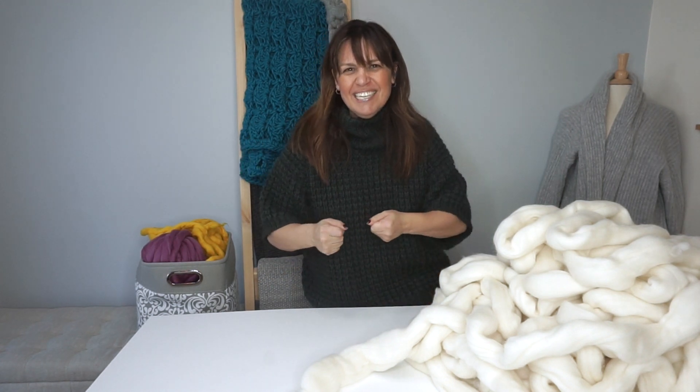Hey you guys, it's Michelle from Stitch and Hustle. Today we're going to talk about chunky merino — some people call it woolen tops, some people call it roving. Basically, it's not yet processed, so it really is roving. When you get it, a lot of times you're going to get it in this huge skein or ball. Before you dive in to arm knit your blanket or hand knit a scarf, there is something you need to do first: hand felting.